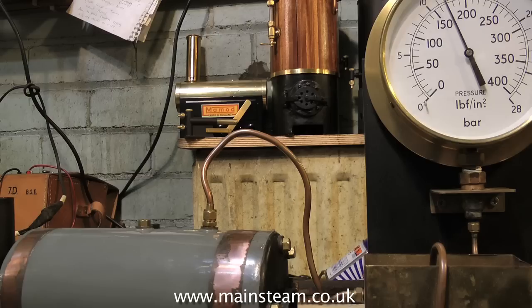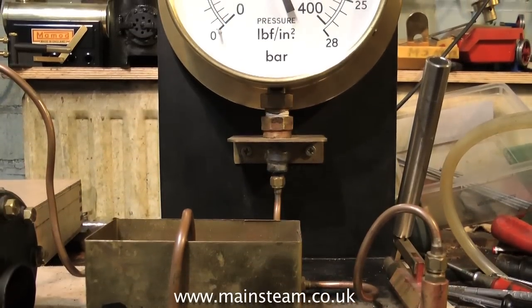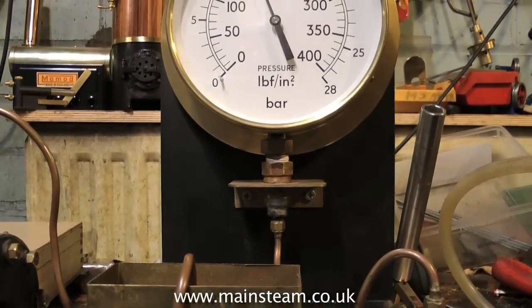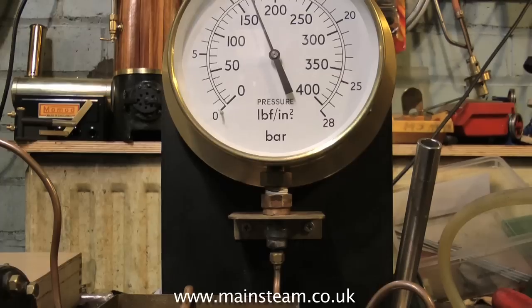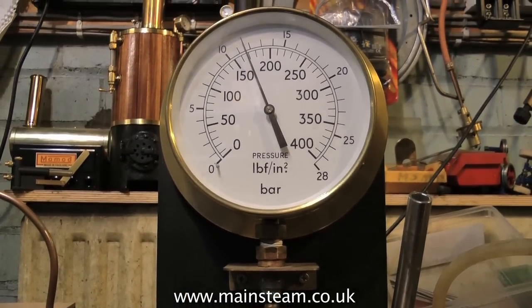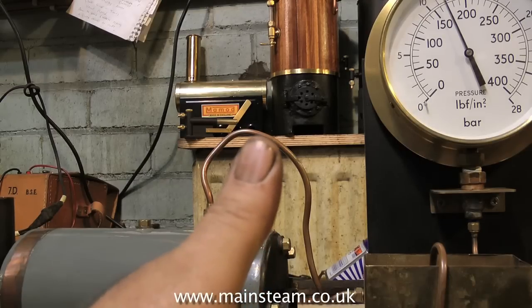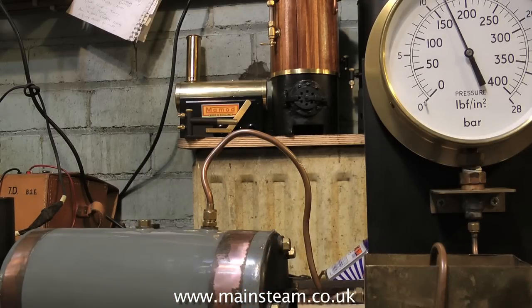If at any time during this hydraulic test process you get any boiler leaks, you need to stop the test and investigate the cause of the failure. Also, if you're pumping the pump handle and the pressure stops rising, you may have a problem — it could be that the centre flue is collapsing. A sudden loud click followed by water everywhere usually means a catastrophic failure. And if the boiler had been in steam when the loud click occurred, it would be more of a loud bang. But because we're using water to pressurise the boiler, you'll just get a sudden release of water, which is quite harmless.